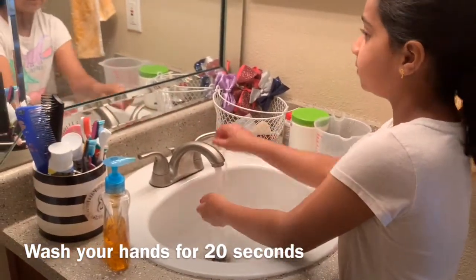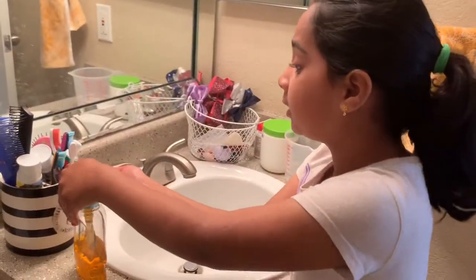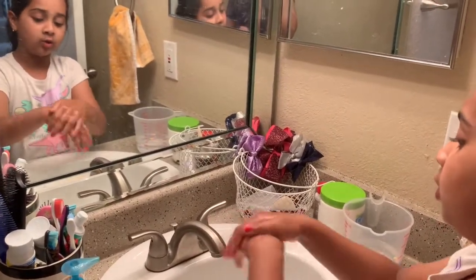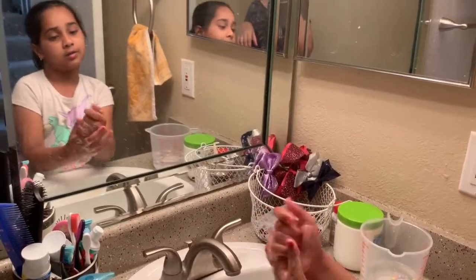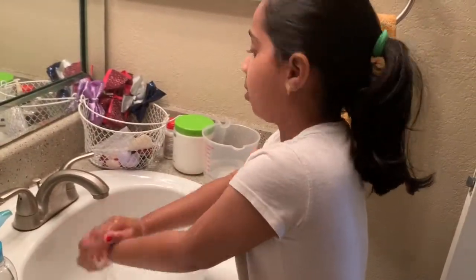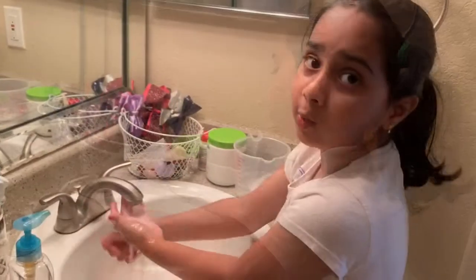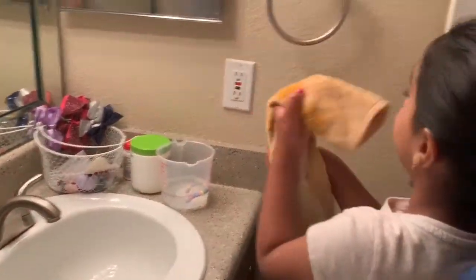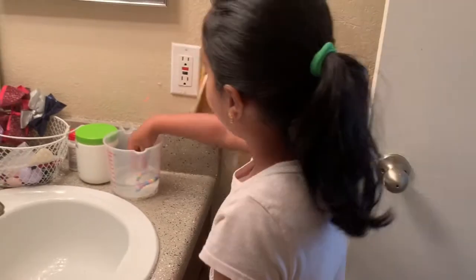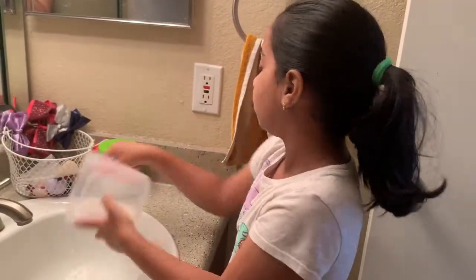I'll show you how to wash your hands now. First, you get some water. Put some soap — I usually put two pumps like this, sometimes three. Now do this. You can wash your hands after you've used the bathroom. Now I'm going to take the water, up to the sink, then dry your hands with a cloth or something. Now my hands are fine.